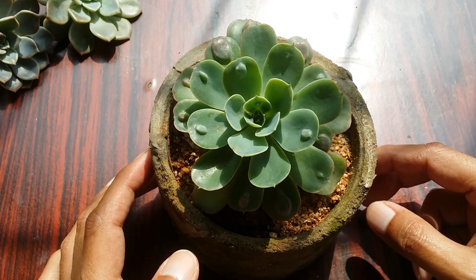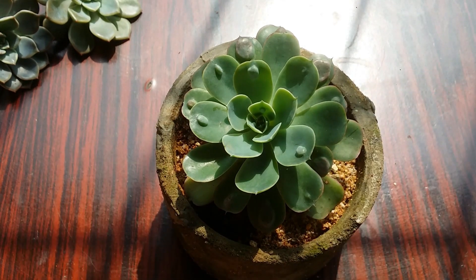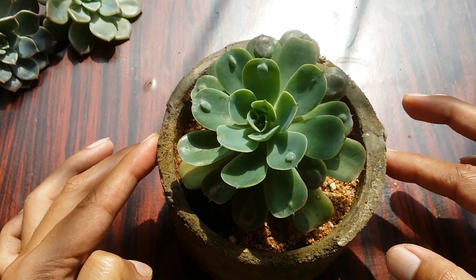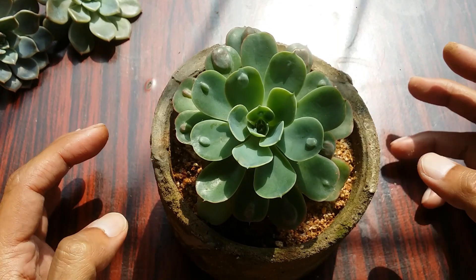Regarding pot size, a smaller pot around three to four inches would be good enough. Avoid using a plastic pot because it tends to retain moisture. You can use a concrete, terracotta, or clay pot because they tend to be very porous and absorb all the extra moisture from the soil.